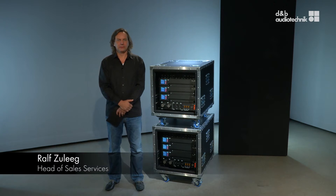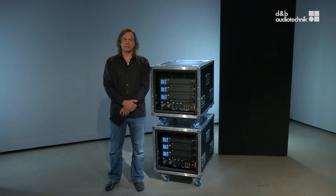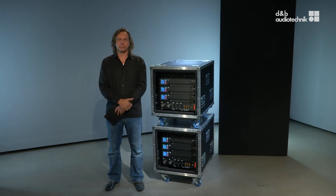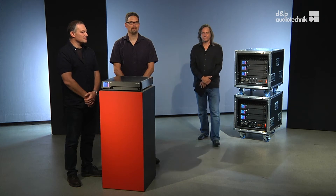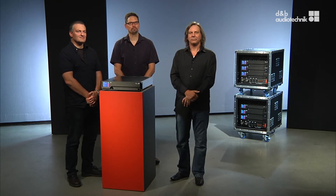Welcome to our presentation video of the D80 amplifier and its software R1 V2 and ArrayCalc. What we want to do in this video is not go into technical detail of this device, but more about why we have chosen this design of the hardware and software as it is. Here with us are Mark Weber from Product Management and Matthias Kristner from Loudspeaker Development to explain the functionality of this new device.